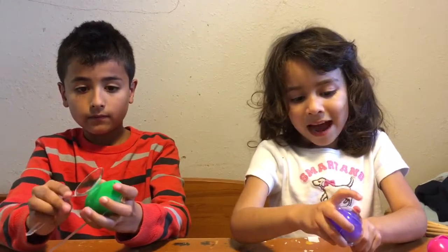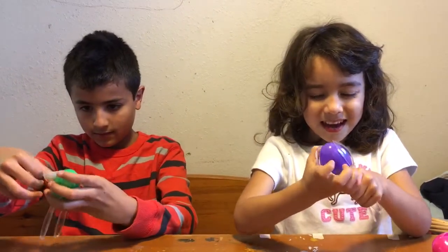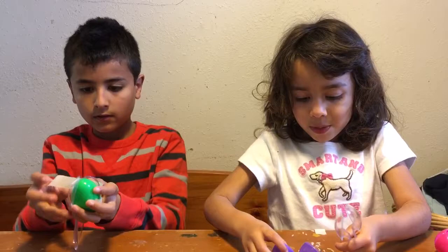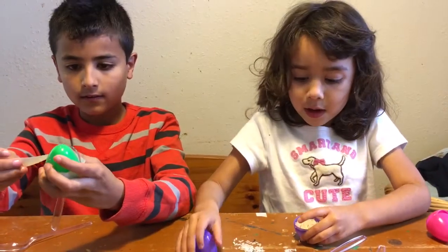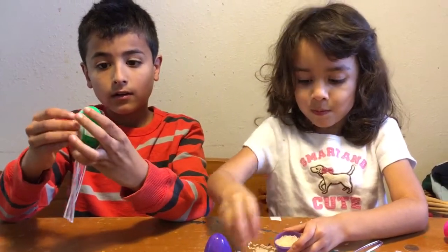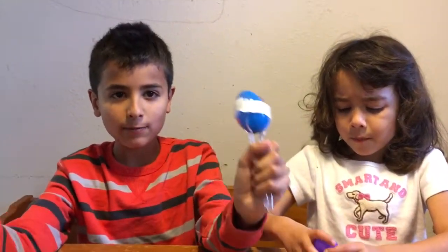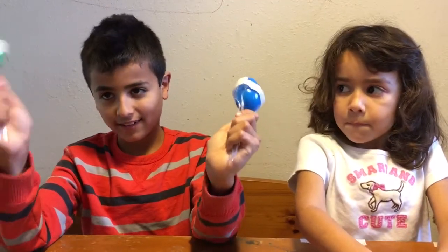I'm still working on my rice one. I need some help. Let me finish this. I want to put more rice inside. Okay guys, now I can show you how it sounds different. Tell me in the comments below which one sounds louder — is it the rice, or is it the beans?